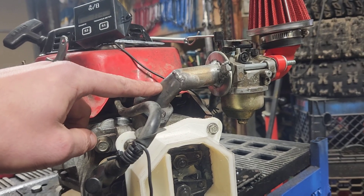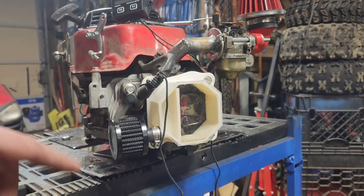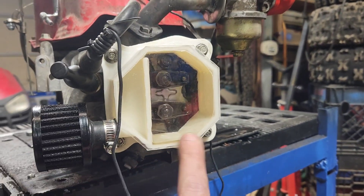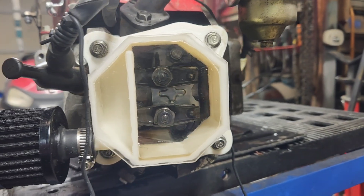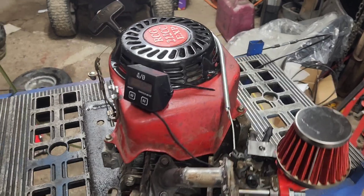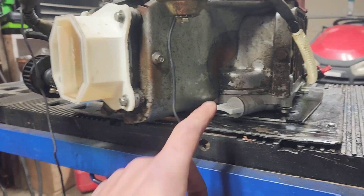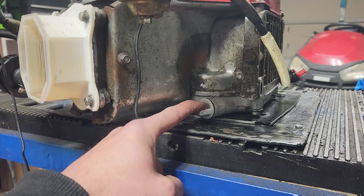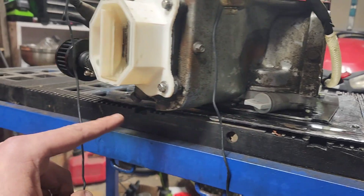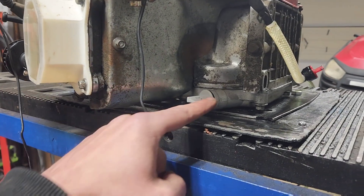I didn't clean out the carbon on the inside before running it — I just realized that. I'm betting the carbon is breaking off and cycling through the head right now. But as you saw, it was splashing oil around in the valve cover, though it really didn't seem like that much oil was splashing. I think what I'm going to do is cut into these fittings and tap in an oil return line back and forth here.